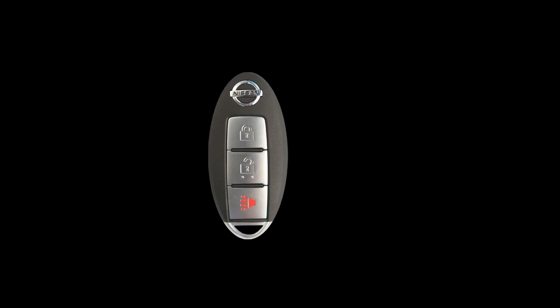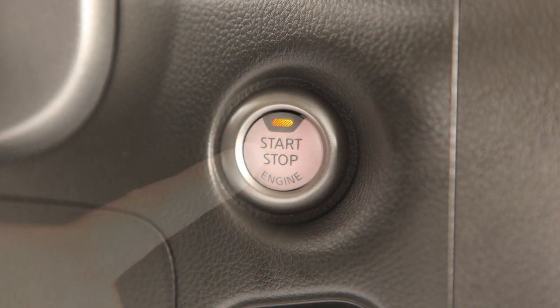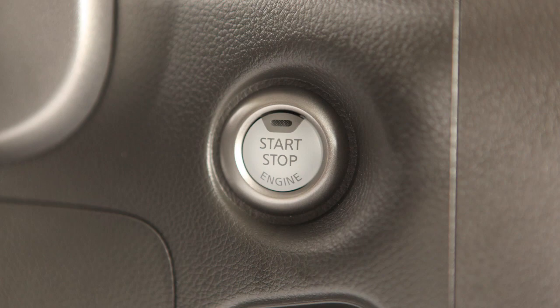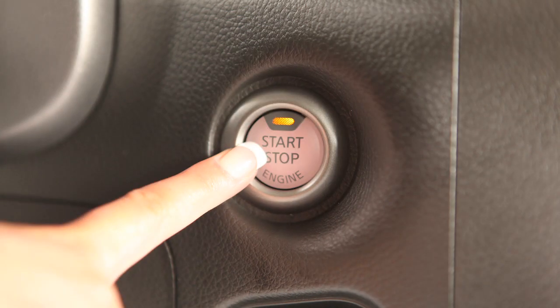With your Nissan Intelligent Key on your person, enter the driver's seat and push the ignition switch once for ACC, twice for ON, and three times to return to OFF. To start your vehicle, be sure the shift lever is in the park position, depress the brake pedal, and then push the ignition switch.